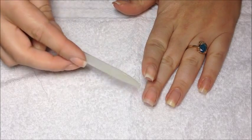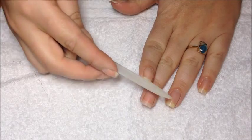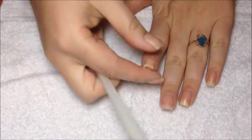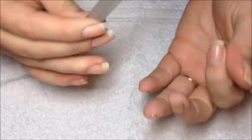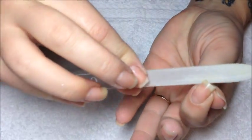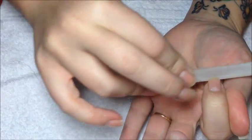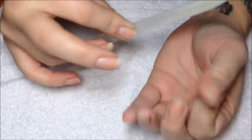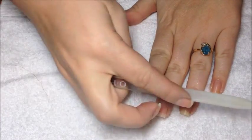Then on the corners, you're going to go from corner to center on each side. You're not going to file straight across, and you're not going to saw them. You're going to go from corner to center, corner to center. Always down the side, and corner to center. This is because your nails are in layers, and you don't want to disrupt those and make your nails peel and cause all sorts of bad things.